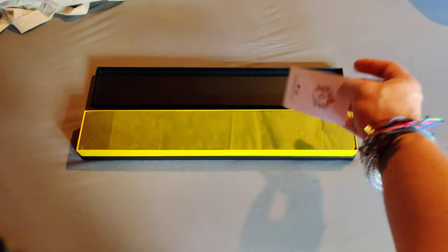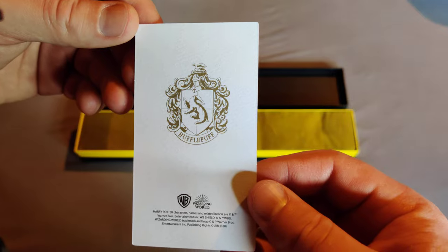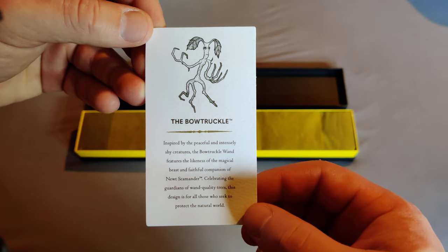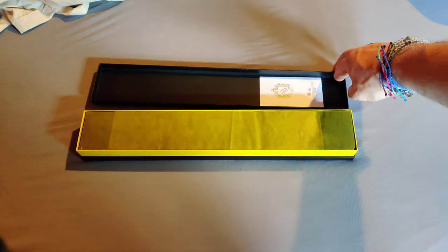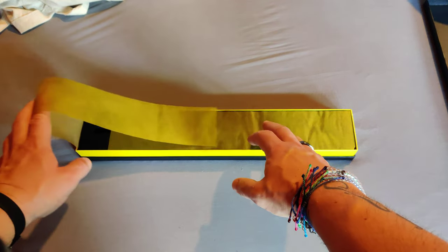Here is our card — House Hufflepuff right there — and the Bowtruckle with our information on the card itself. So I'm going to put that there and bring this to the side.